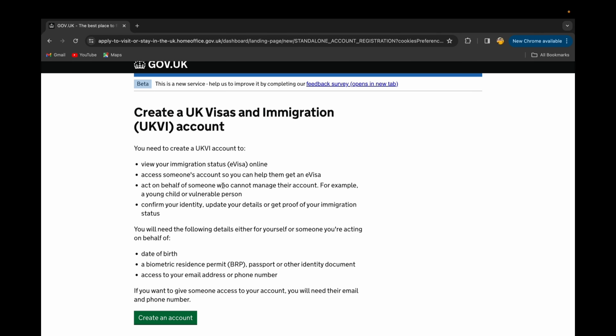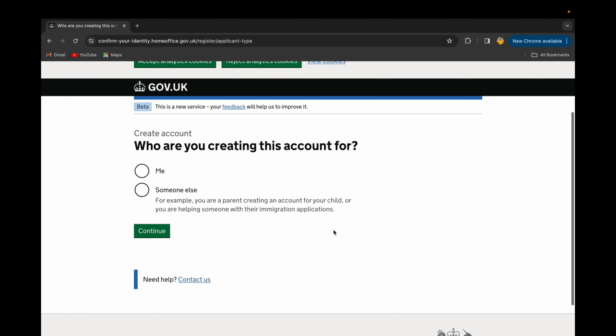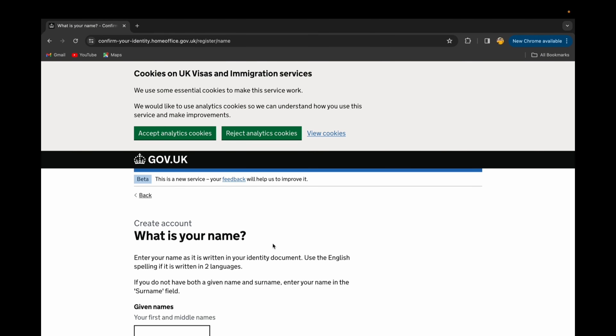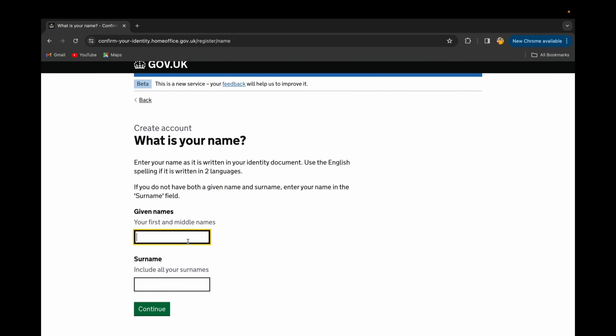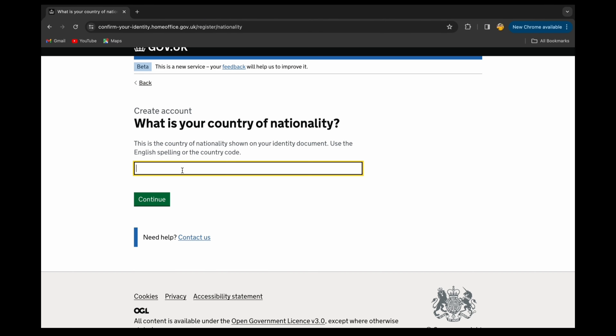Now you need to create a UK Visa and Immigration account. There are a few things to keep in mind. You'll be asked who you are creating this account for — if it's for yourself, select 'me', then continue. Enter your first name and your surname, then continue. I'm from Nepal so I'll select Nepal as my nationality and continue.